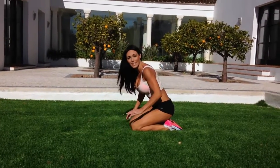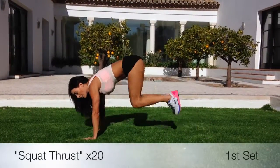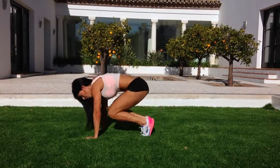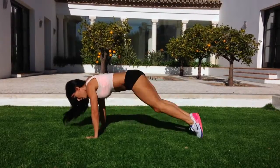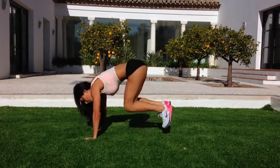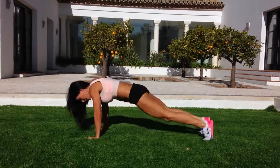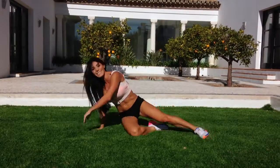Last two exercises — squat thrusts. Shoulders over hands, we come in and out. Let's do 20. Fast as you can. One. Eight to go. Nice job.